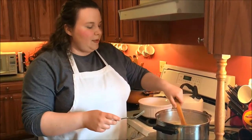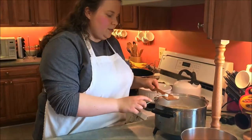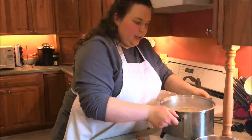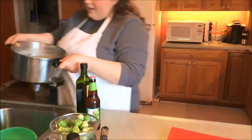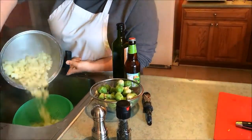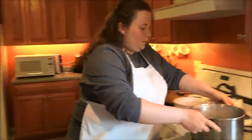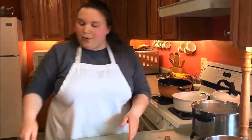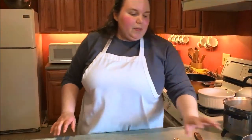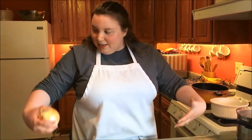I'm just double-checking my potatoes — pulling them up on my spatula and sticking them with a fork. It goes through really easy, so these potatoes are done. I'm going to drain them off into a colander in the sink. Our vegetables are already in the oven, so now I'm going to cut up an onion and we'll get started on the next phase.